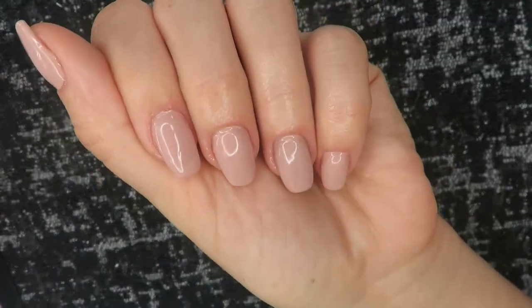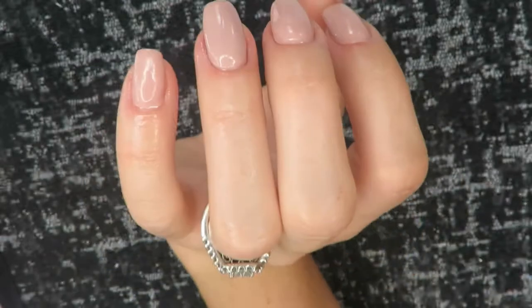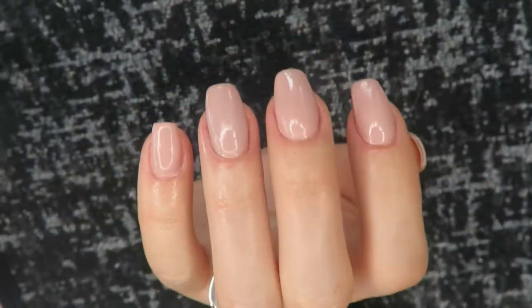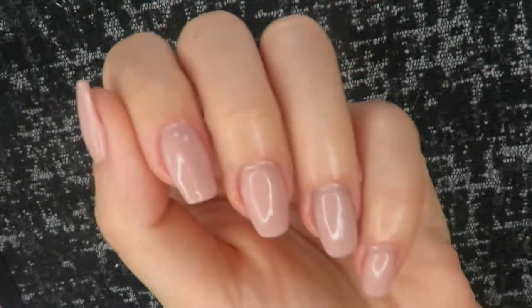I want to thank y'all for being here watching and supporting my channel — I really appreciate it. Make sure you subscribe if you're not already, and I will see you in the next video. Try this method if you want to refresh your mani — I'm telling you, you will love it!